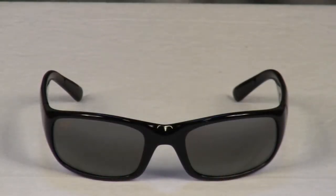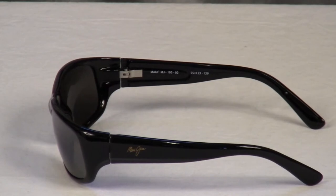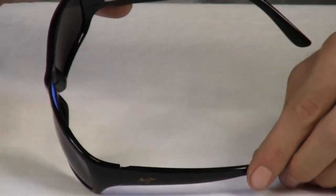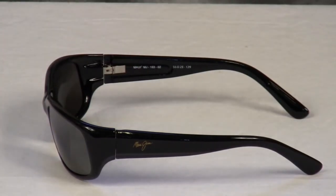The Stingray sunglasses from Maui Jim fit a medium face and feature a cellulose propionate frame, super thin glass lenses, and polarized plus 2 technology. The Stingray also features nickel silver alloy spring hinges and adjustable metal core temples for that perfect fit.